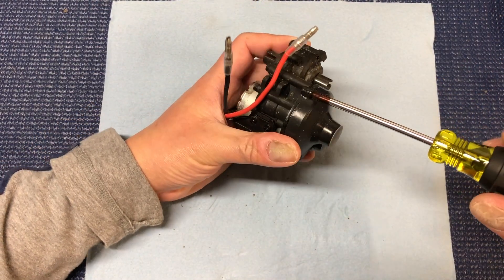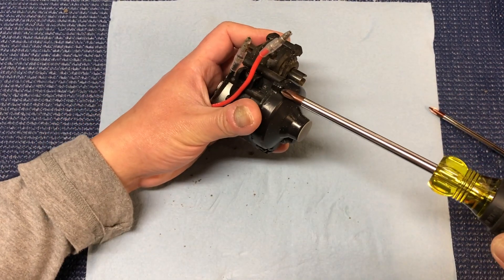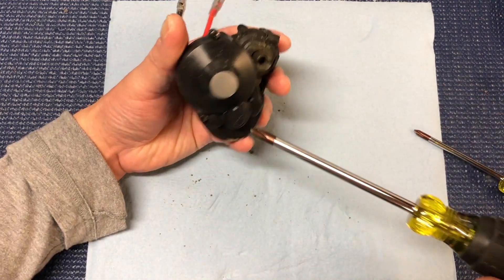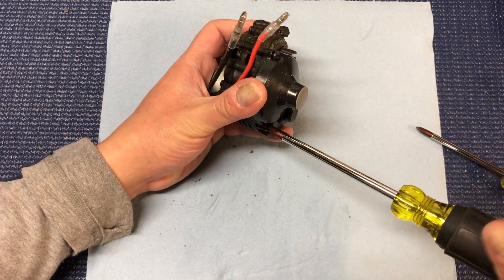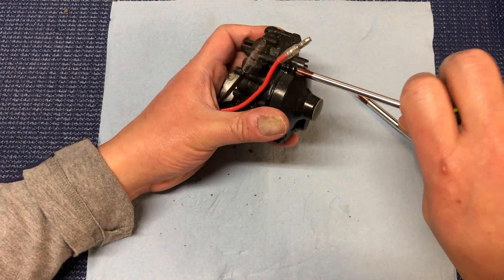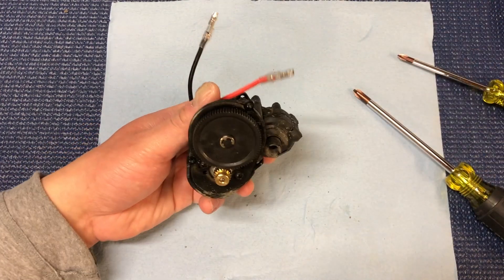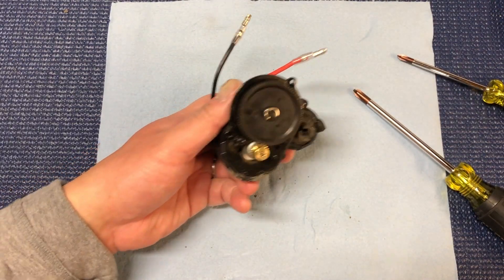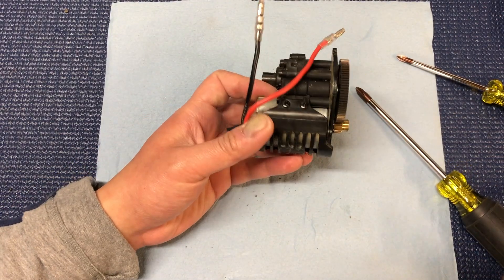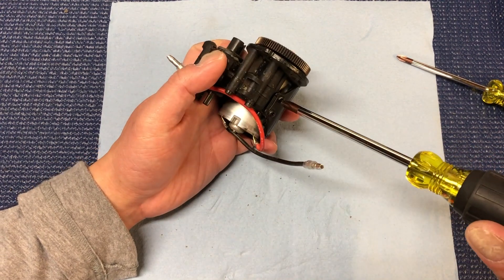Let's just take off the gear cover first just to see what it looks like. As you can see there's a spur and pinion — no slipper on this one. And I think we'll just remove the top of the motor guard.